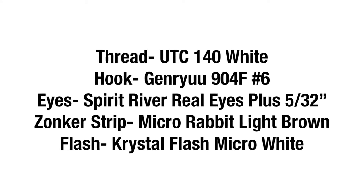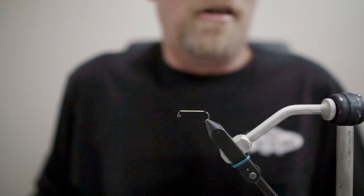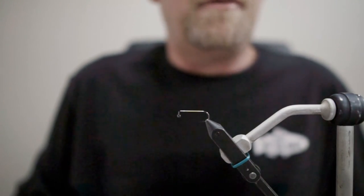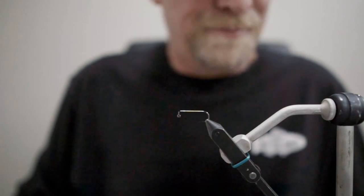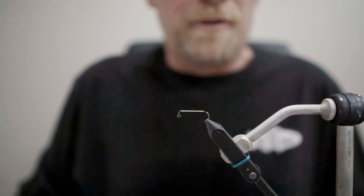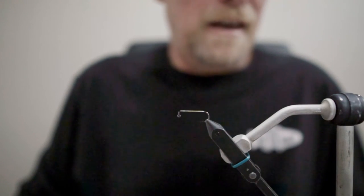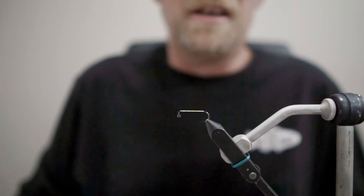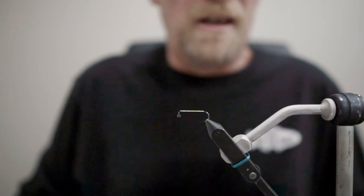Hey, this is Fred from North 40 Fly Shop, bringing you a fly I call the Dumb Bunny. The Dumb Bunny was one of the first guide flies that I tied some years ago, and it remained one of my favorite go-to patterns in Alaska for about 25 years. In the early days on the Kenai River, I fished this from the season opening until the egg drop, and from late fall on into the winter.